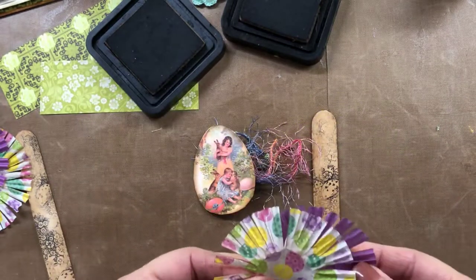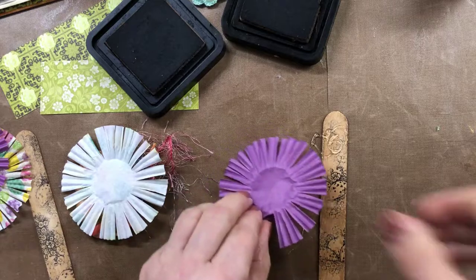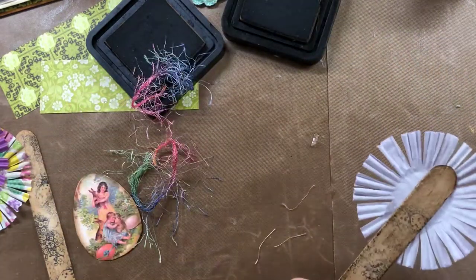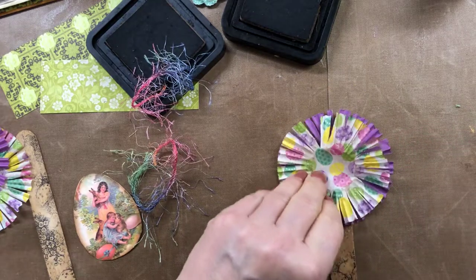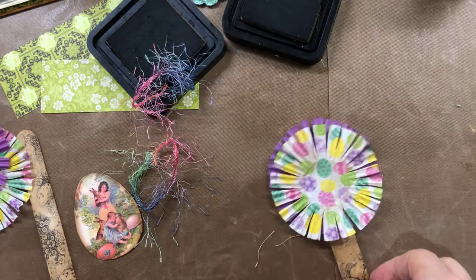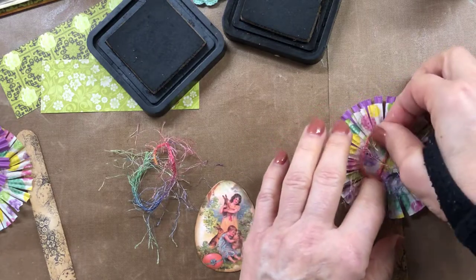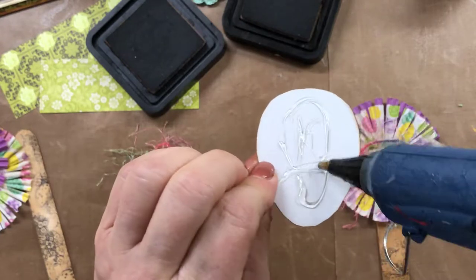I'm doing up these popsicle sticks. These are eggs from Calico Collage — she has a freebie page on her website with a really cute Easter page you can download. I'm putting two on the front of the popsicle stick and layering them so the purple shows. Then I'm taking multicolor eyelash trim and putting it on the back — like grass peeking through an Easter egg basket. Using a hot glue gun to put this together.